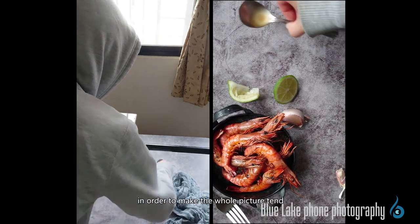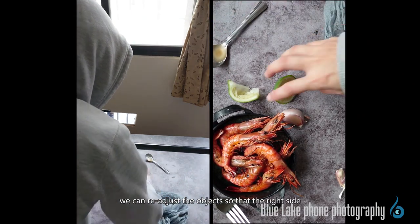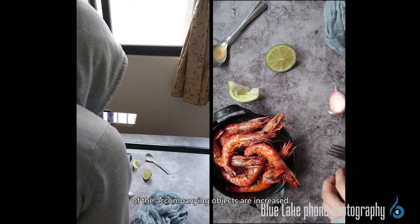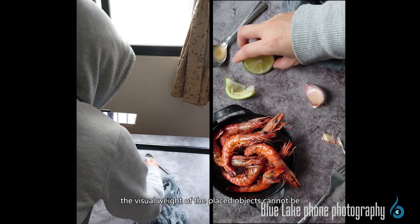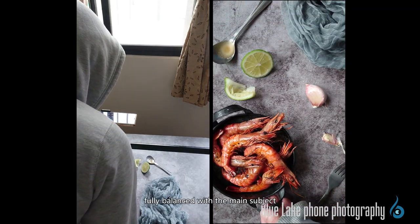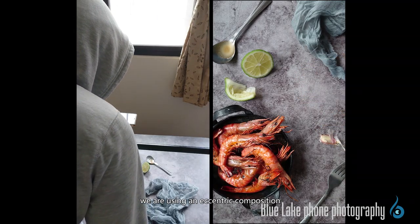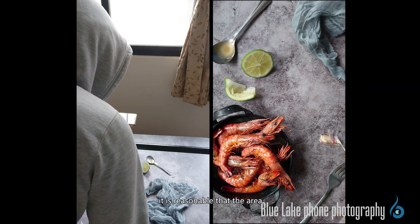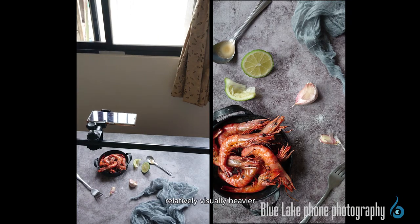Therefore, in order to make the whole picture tend to be balanced, we can readjust the objects so that the accompanying objects on the right side are increased. Of course, the visual weight of the placed objects cannot be fully balanced with the main subject — after all, we are using an off-center composition. In this way, it's reasonable that the area where the main subject is located should be relatively visually heavier.